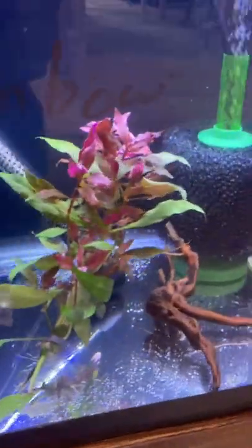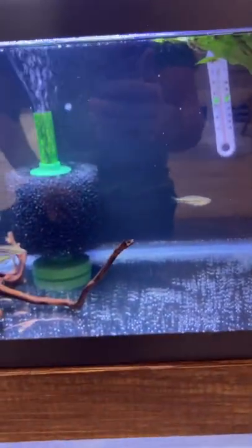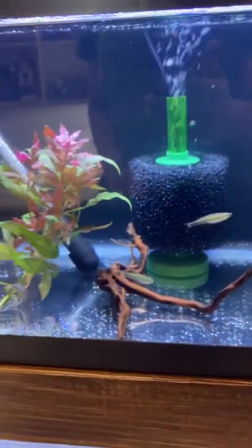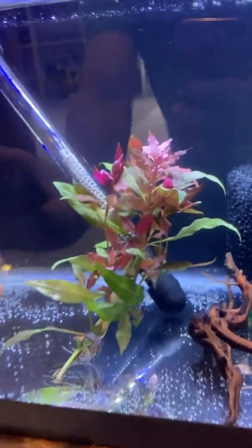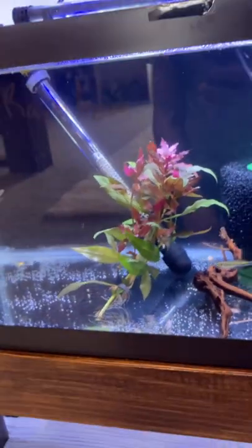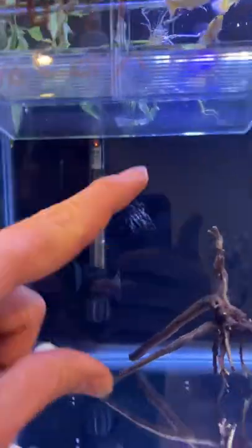There are a few plants in here. I don't know if I'm going to do any substrate — I want to get mostly java moss and plants that feed off of the water instead of out of dirt or substrate. So I might end up switching some of these out; I just put them in there for now because I cleaned out my other tanks and didn't have anywhere for them just yet.